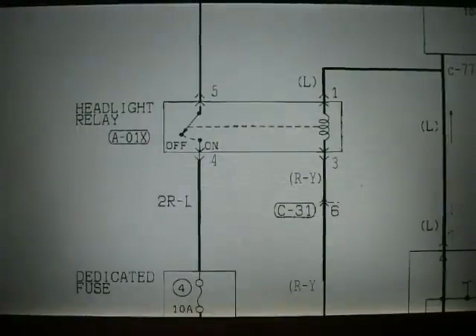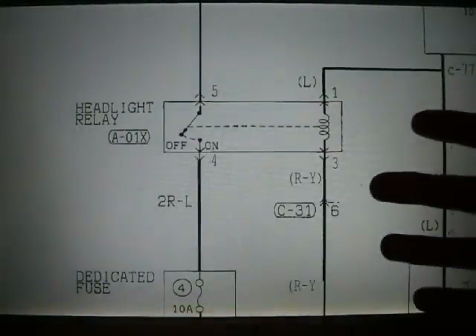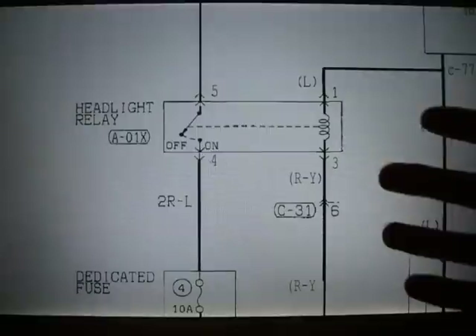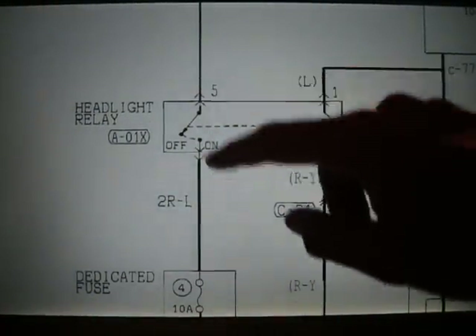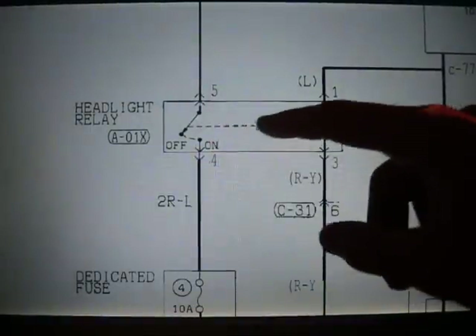You'll also see people talk about the fuel pump resistor and jumping a relay. Basically, that would mean you take a wire and run it from 5 to 4. That's what jumping is — we're taking the switch out of the equation.